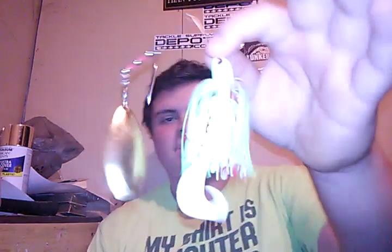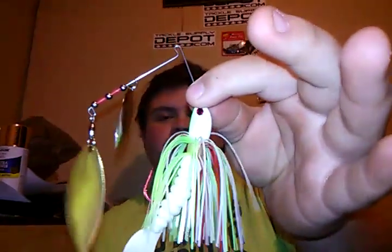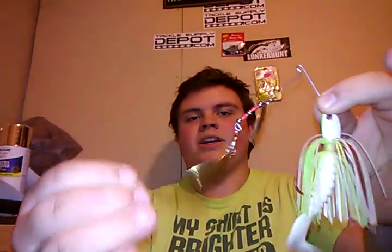First off, we're going to be talking about spinner baits. Something a little bit interesting about this video and my future videos is I will be returning to some of my older in-depth episodes and redoing them. I've learned a few new things about spinner baits and swim jigs, and just a few new tips I like to use with spinner baits. As you can see here, this is a Strike Bleeding Bait chartreuse and white spinner bait with a big gold willow blade and a small silver one.